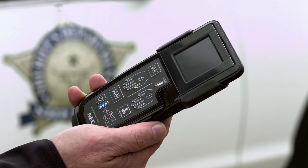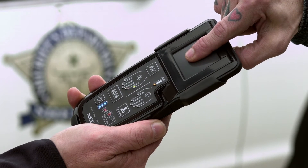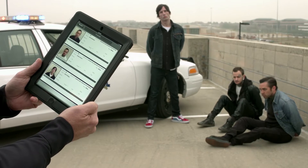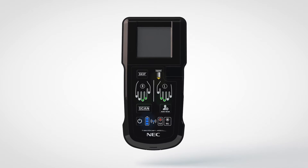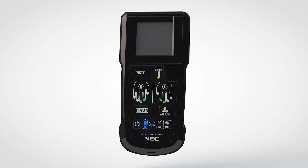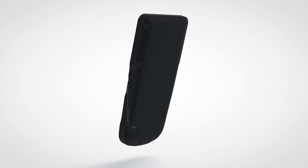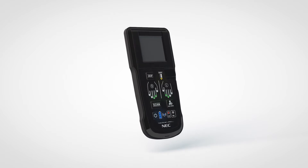Never before has a mobile fingerprint capture device been so easy to hold, fitting right in the palm of your hand. Simple to operate while providing the highest standards of quality, accuracy, and speed. NEC design and engineering teams around the globe collaborated to create the best, exceptionally accurate, ultra-light FAP45 fingerprint capture device.